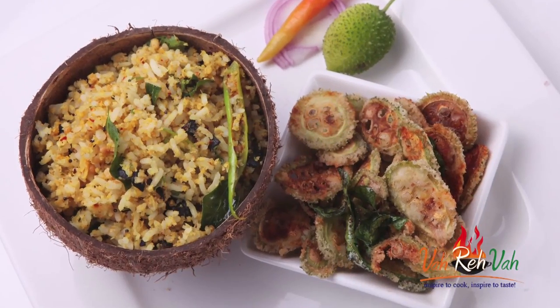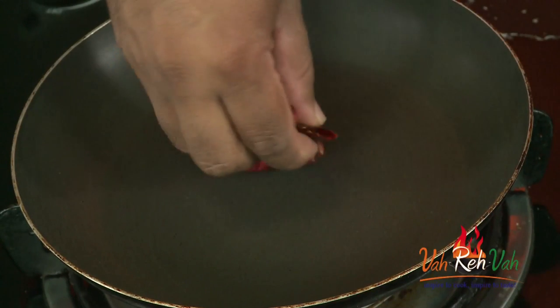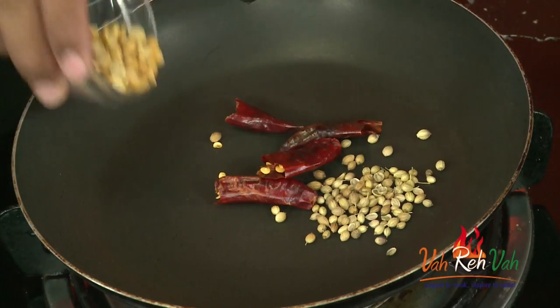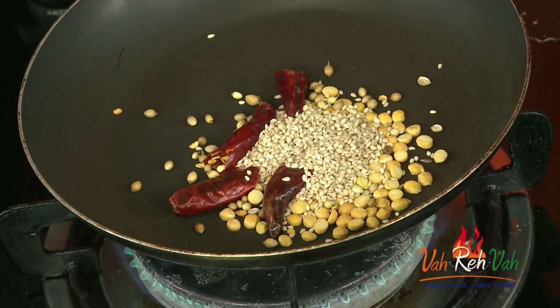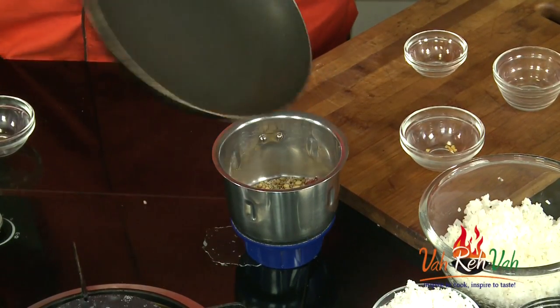First I'm going to make a masala mixture to put with this rice. We're going to add some red chillies and slightly roast them along with some coriander seeds and chana dal. This will be the masala powder we sprinkle on our chitrannam. We'll also add some sesame seeds, let it cook one more minute, then blend everything into a powder once it cools down.